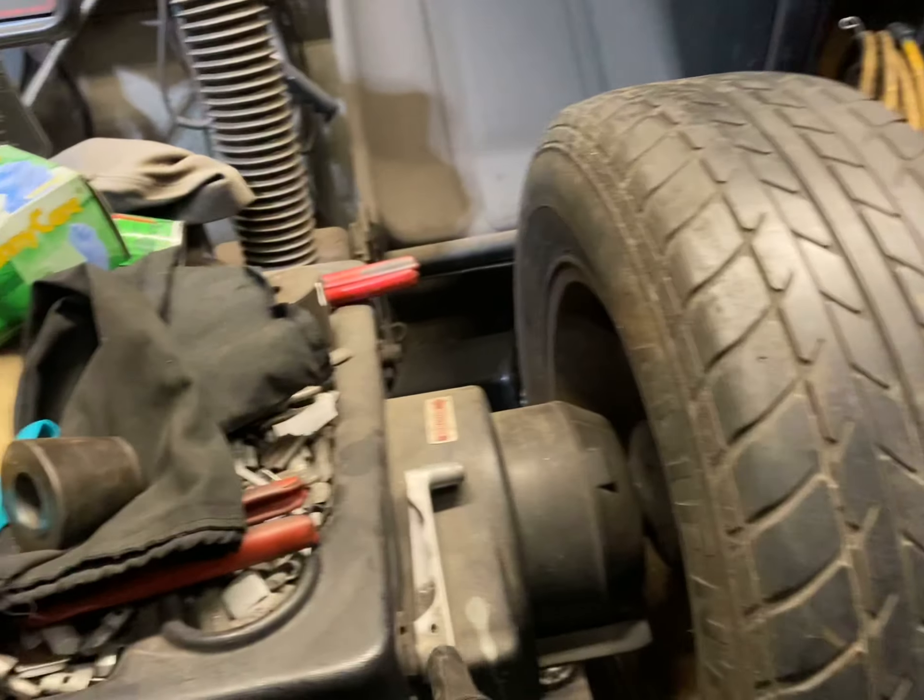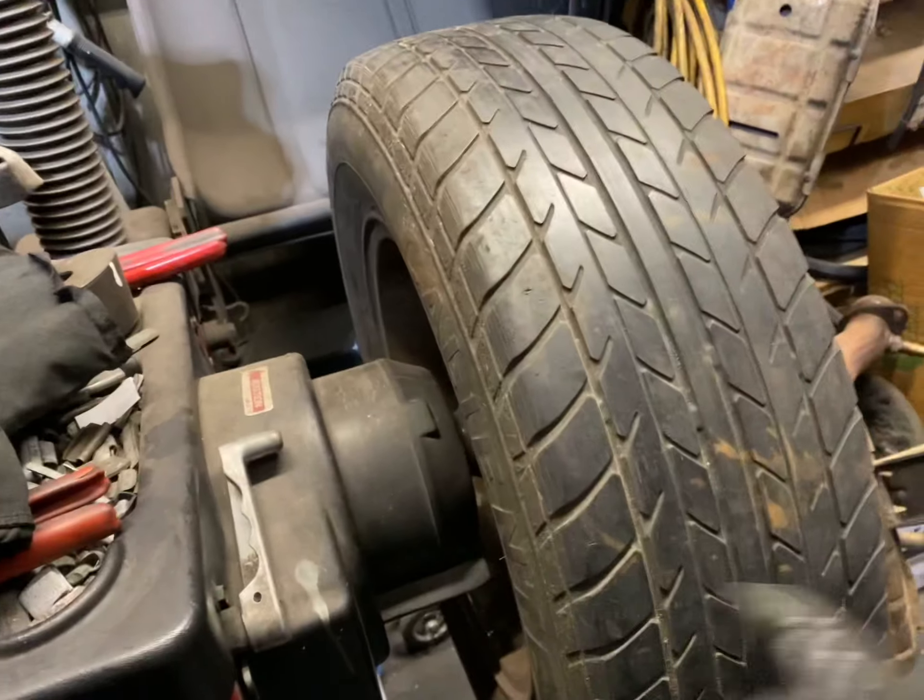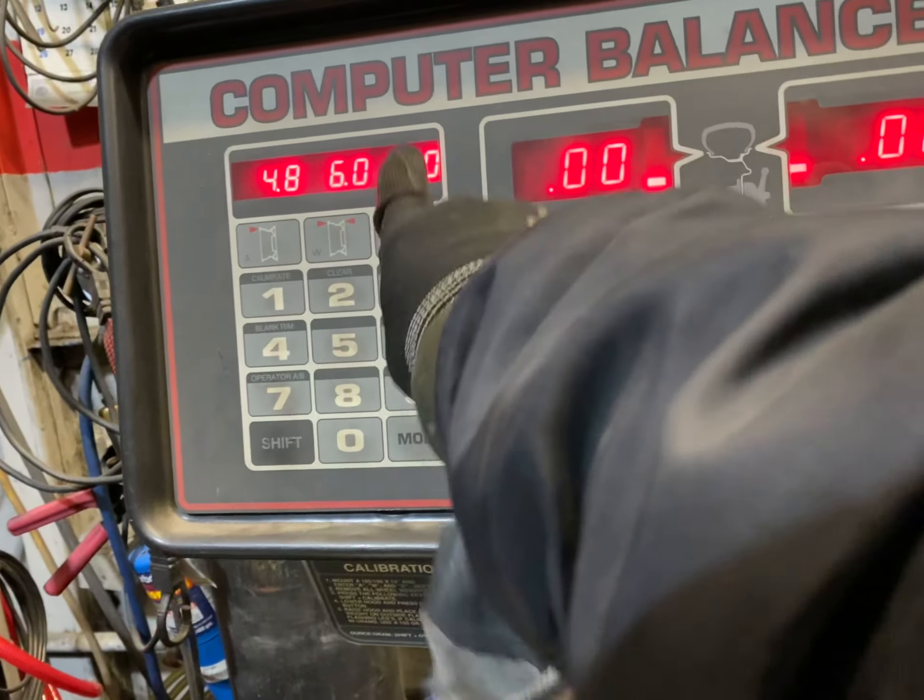4.8 is from here to here, 6.0 is from here to here, and it's a 14 inch rim. 4.8, 6.0, and 14.